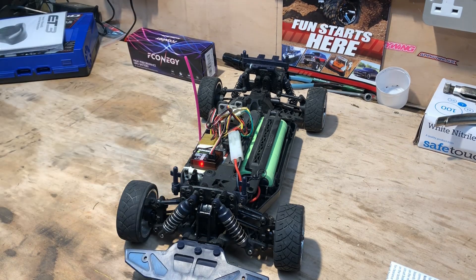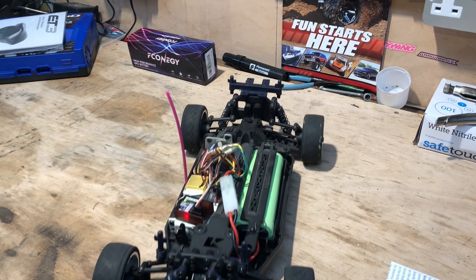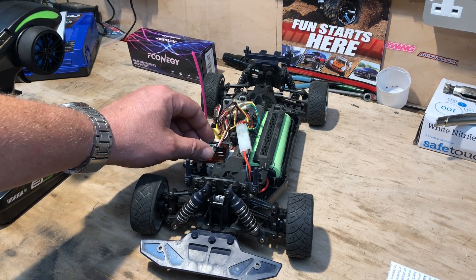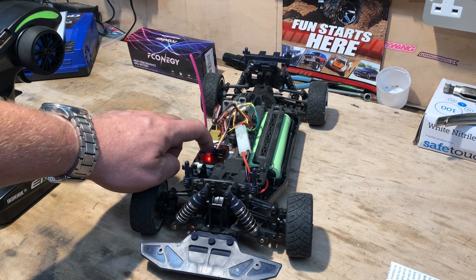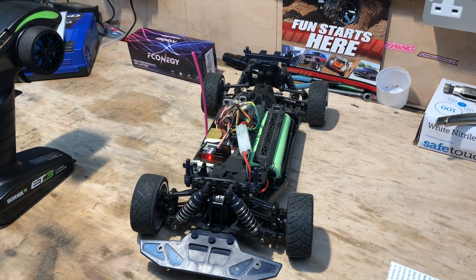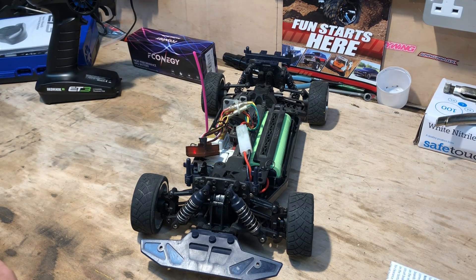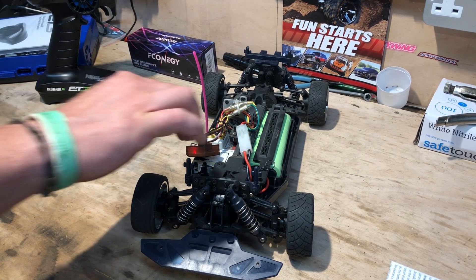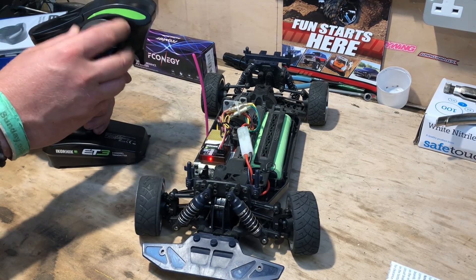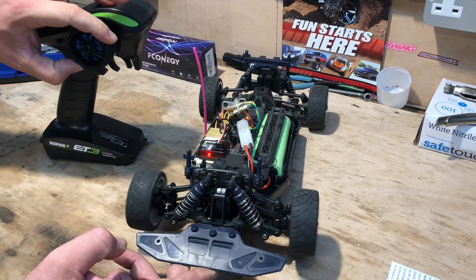I've put four double-A batteries in the controller and it's now working. The only thing the kit didn't come with is a bit of sticky-back foam for the receiver — we'll try and find something for that in a moment. I'm just going to tidy these cables up with a new cable tie and get rid of the excess. Once the receiver's in place, it's all ready to go. The old steering servo saver does make the steering a lot slower.